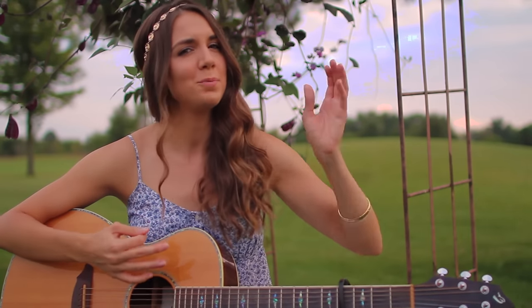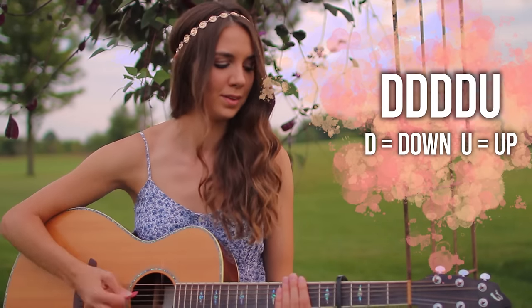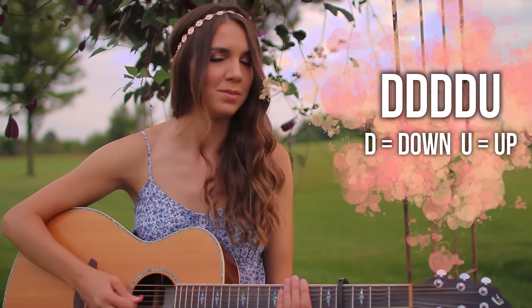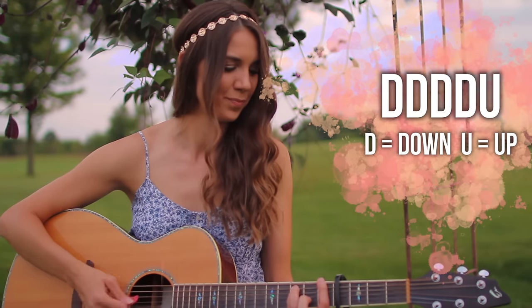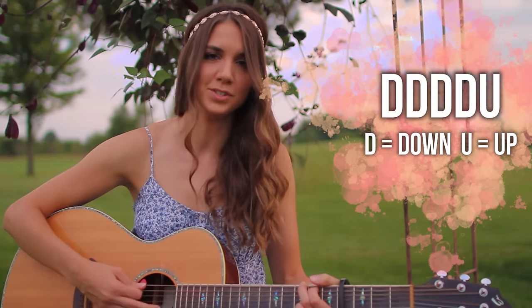For the pre-chorus, I decided to go a little bit easier — we're going to do four downs and one up strum. So it's going to sound like this: down, down, down, down, up, down, down, down, down, up. With the chord: down, down, down, down, down, up.